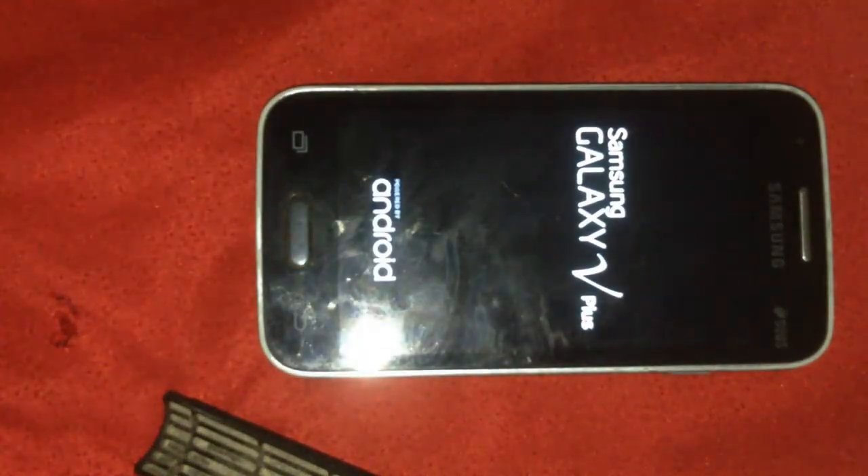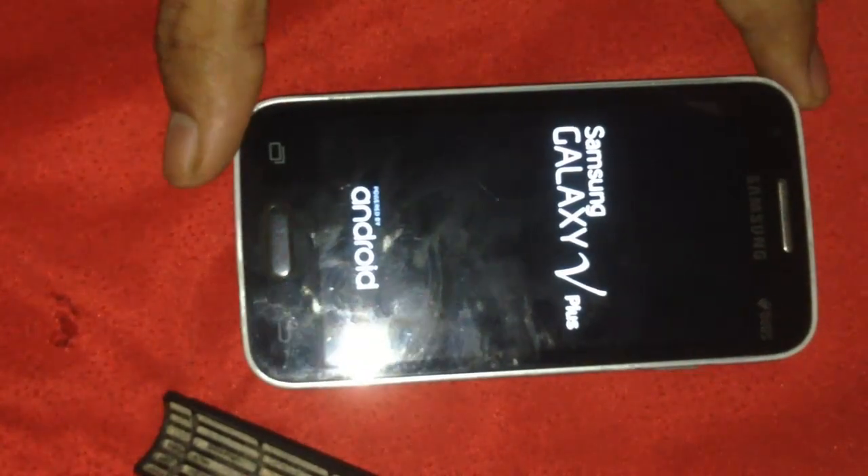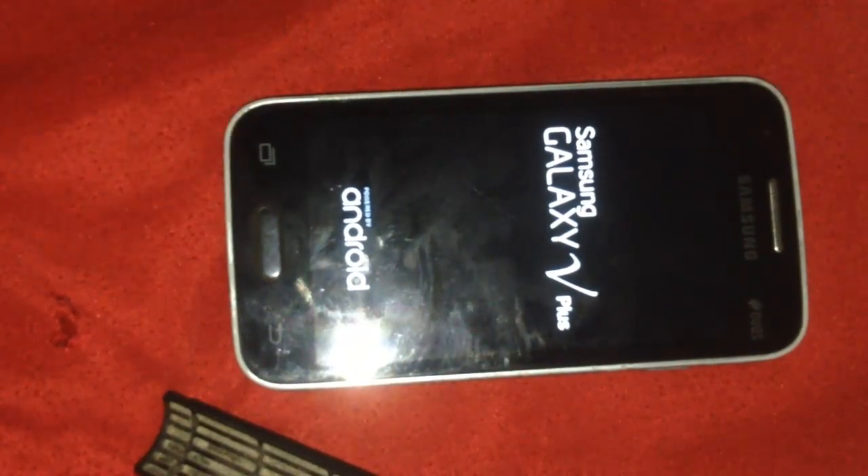Now your phone is reset to all settings. Now you can wait. This process is complete, please wait.